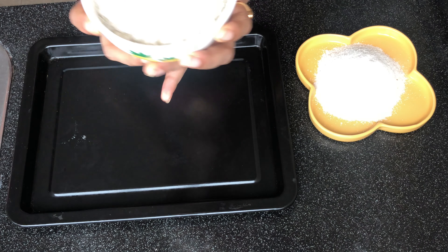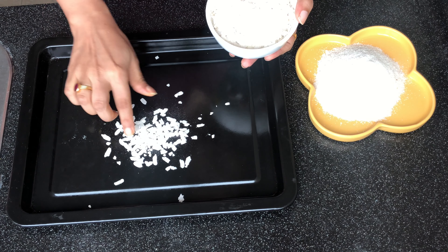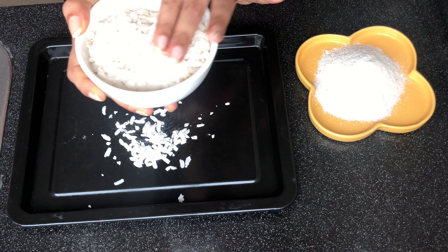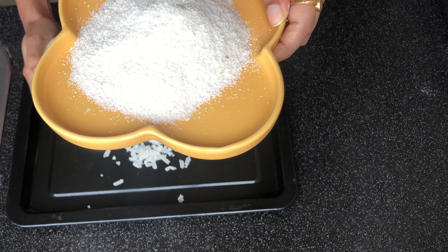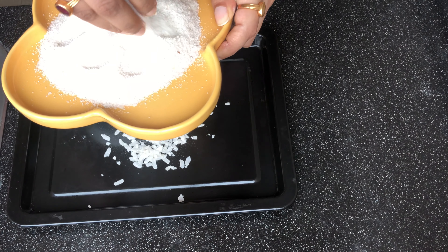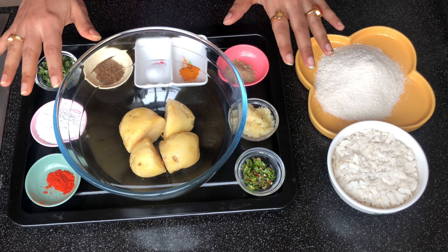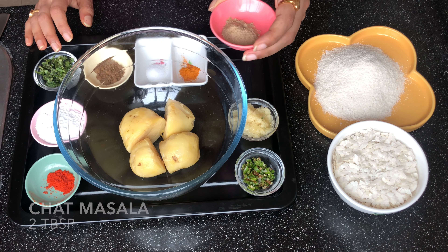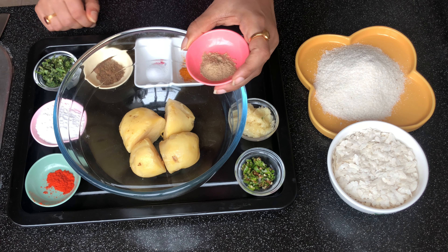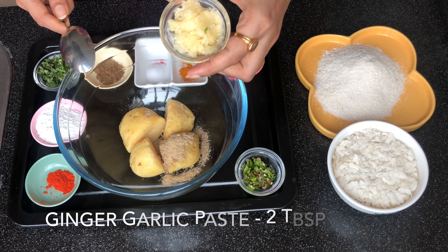For this we do not need many ingredients, just the basic ones. This is flattened rice — poha — which you can easily find at any Indian store. I have grated it and made it into a powder, which we are going to use as a binding agent. Now we have 2 tablespoons of chaat masala — add that in.